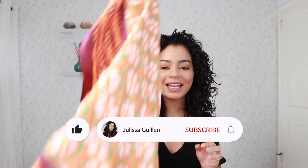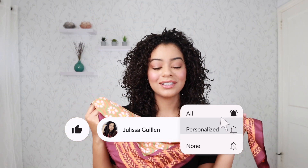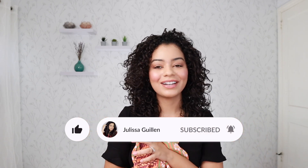Hey guys, welcome back to my YouTube channel. If you're new here, I'm Jalessa. Today I'm going to be showing you guys how to use a headscarf and different ways to tie a headscarf. So let's get right into the video.